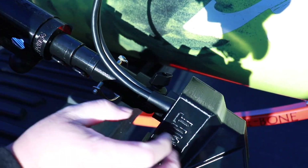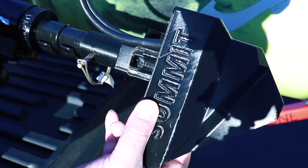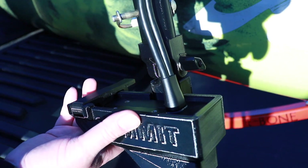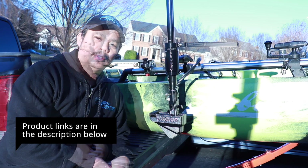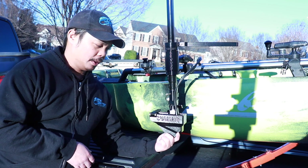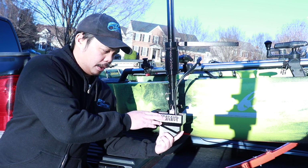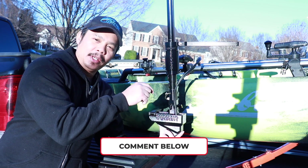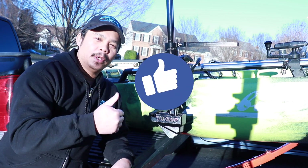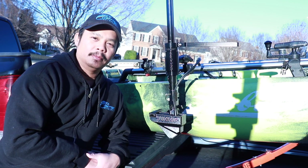Now I can take my transducer off and it's nice and protected. When I store it, it's got this cover on to protect it, so if it gets hit or if I drop anything on it, I won't have to worry about it. Everything I use in the video I'll provide in the description below. This LiveScope transducer cover by Summit Fishing Equipment is a really nice solution to help keep your transducer secure. If you have any comments or questions about the cover, let me know in the comment section below. If you like this video give it a thumbs up, subscribe for future videos — thanks for watching and I'll see you in the next one.